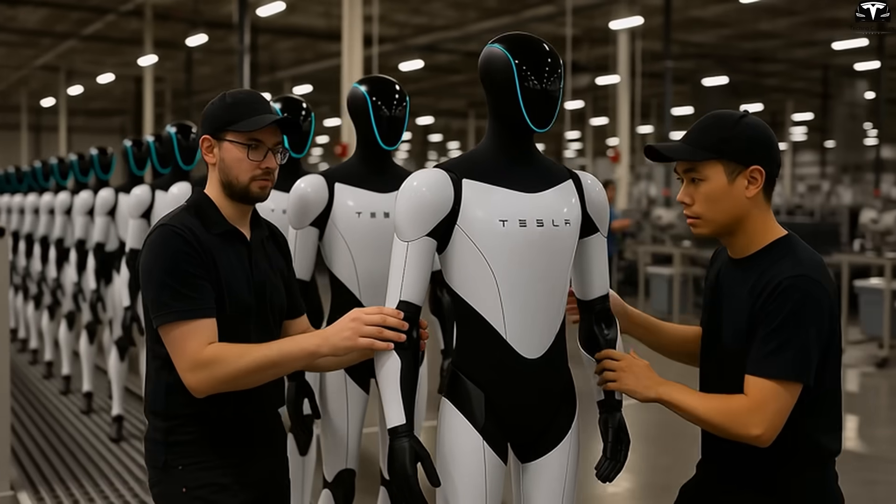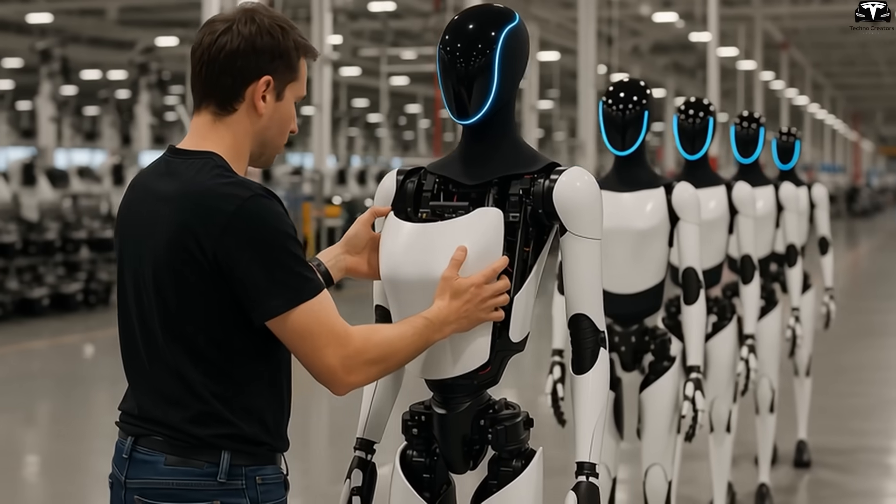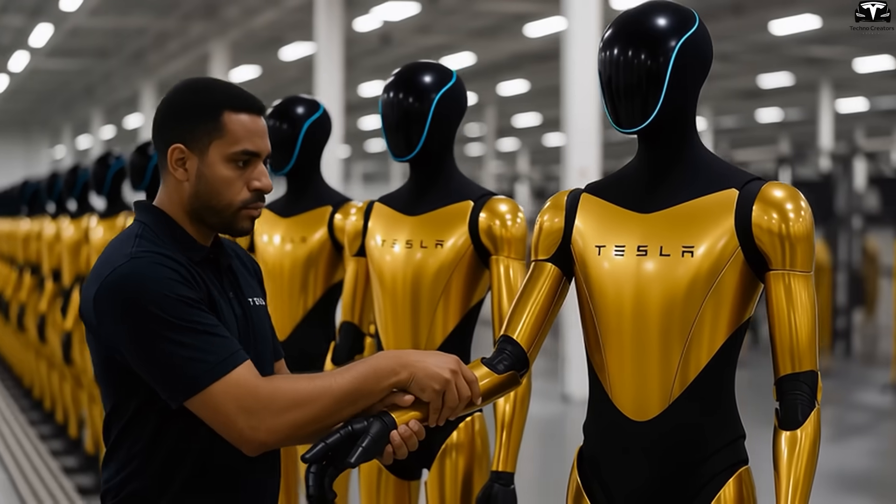And the chest is the perfect spot for delivering quick, visible information. Instead of checking an app, you can simply glance at Optimus's chest to know what it's doing — a small design tweak, but one that offers huge convenience.